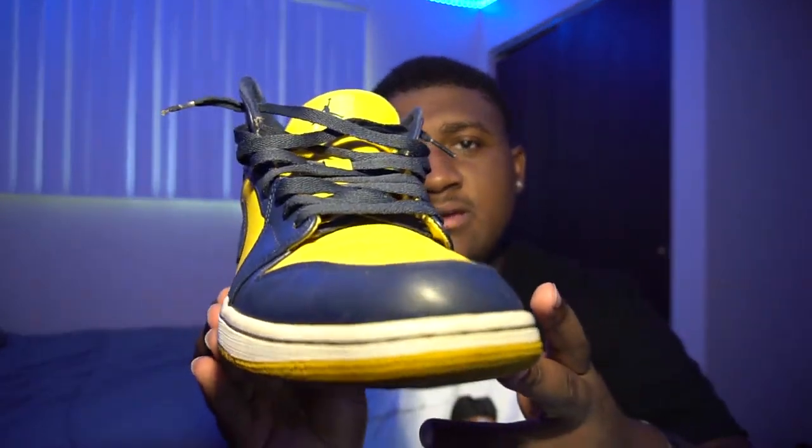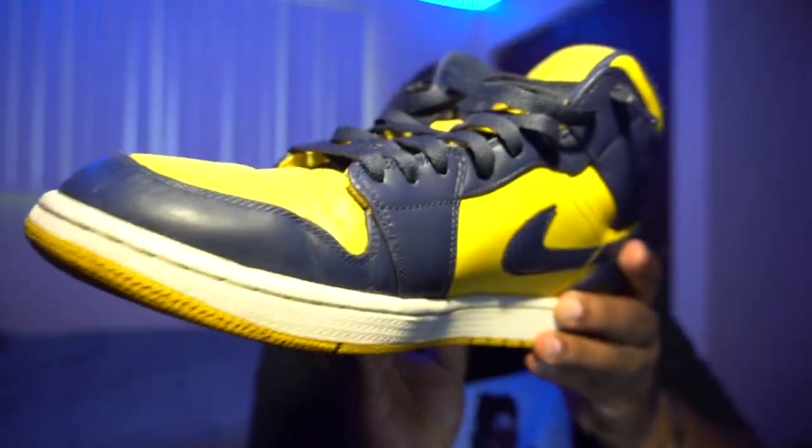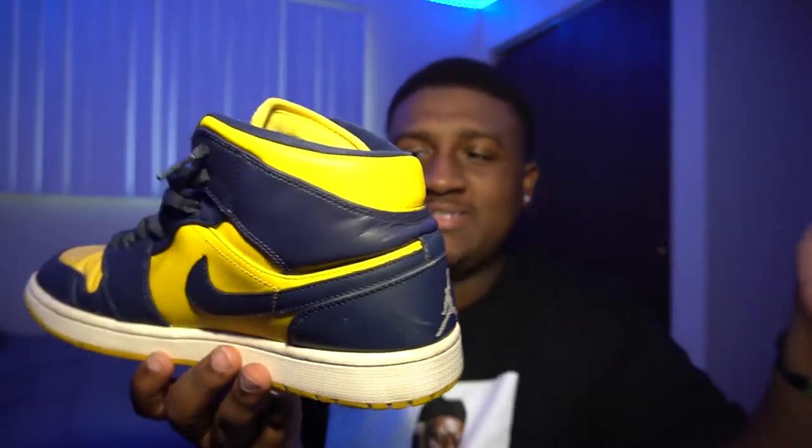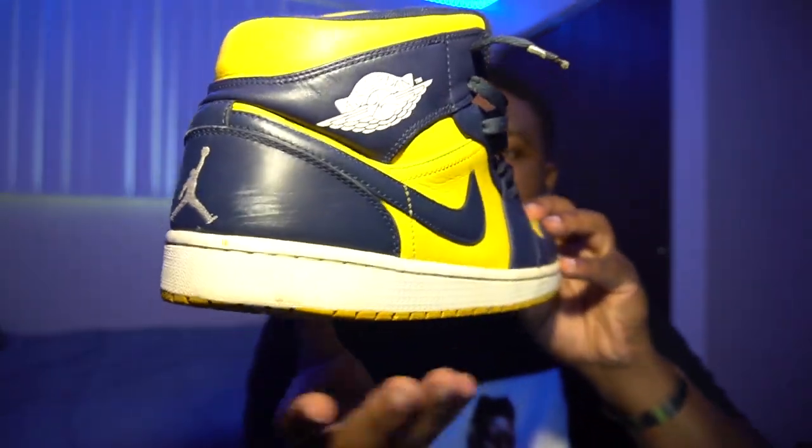Let me give you guys a closer look at the sneaker, then I'll give you guys an on-foot review. Here's a closer look — just gonna give you guys a 360 so you can see what's going on. Here's the toe box area, just keep rotating this around. Let me know in the comment section if you guys think these are beat or not — I wouldn't say they're beat for being seven years old. Without further ado, let's get these on feet. Make sure if you haven't yet, click that subscribe button, leave a like, and share this video with a friend. I appreciate you guys for supporting me.